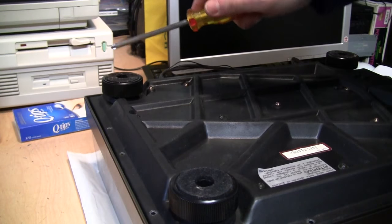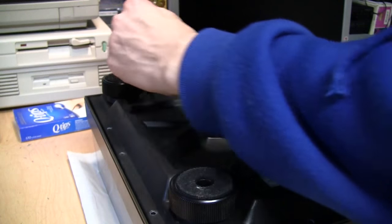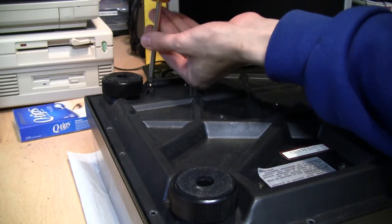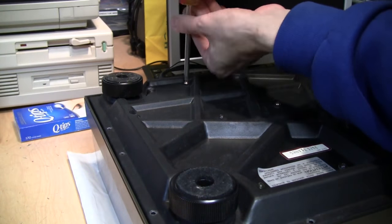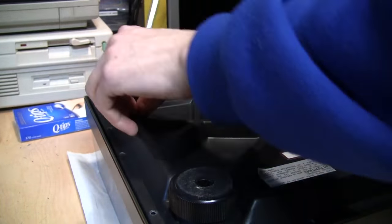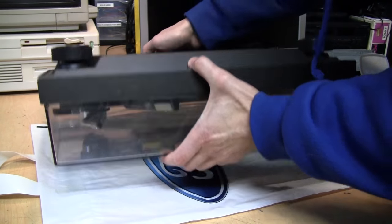In the corner where the tonearm mount is, there are three longer screws you need to remove. When you pull them out you'll see they're quite a bit longer than the other ones. Now carefully flip it back over onto its feet.